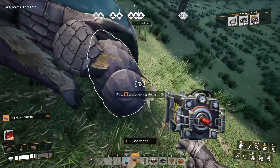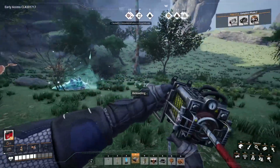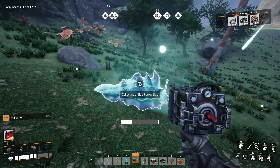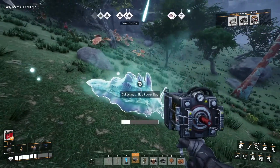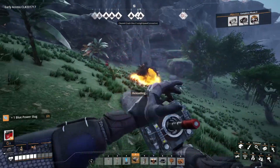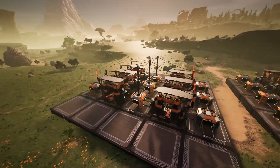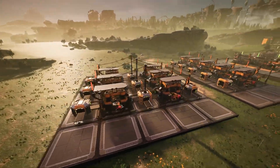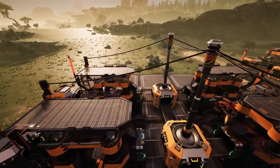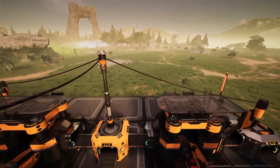Being able to put poles on top of splitters and mergers is actually super helpful because they are the perfect mounting platform for power poles. They're close to the machines, they're tall enough to elevate the poles to prevent clipping, and putting poles on top of them prevents them from interfering with belts. In terms of appearance, they also don't look that out of place when you do this. I do wish there was a snap point in the center for power poles, but that's not really even needed for this to look pretty good.